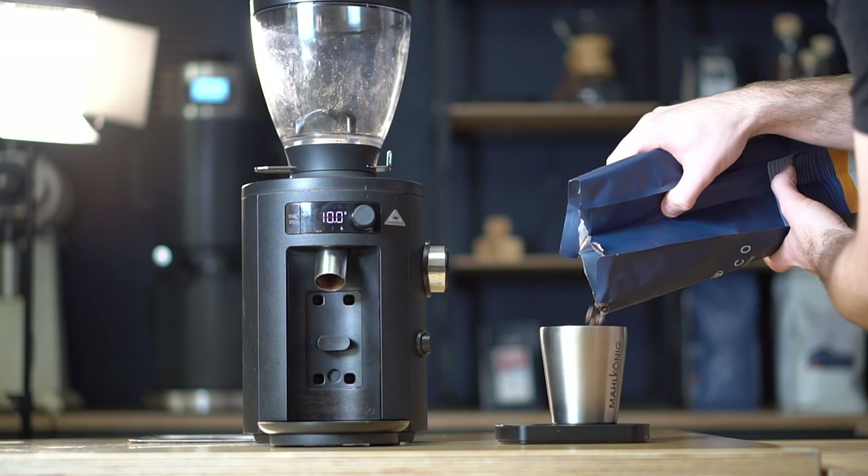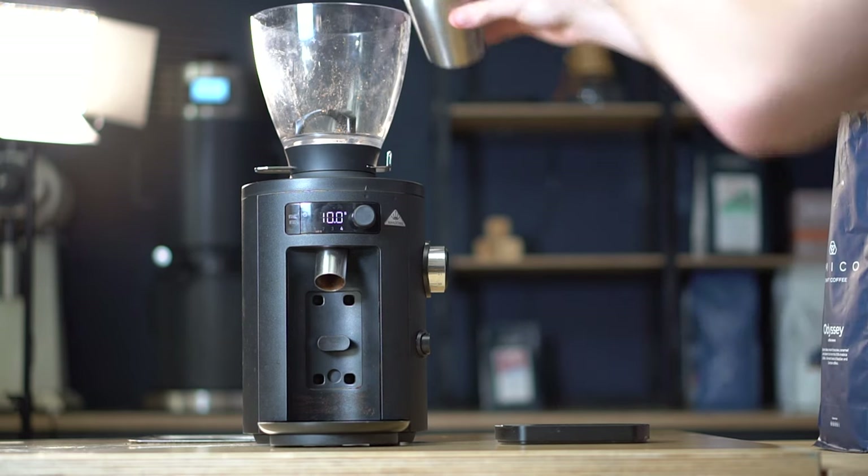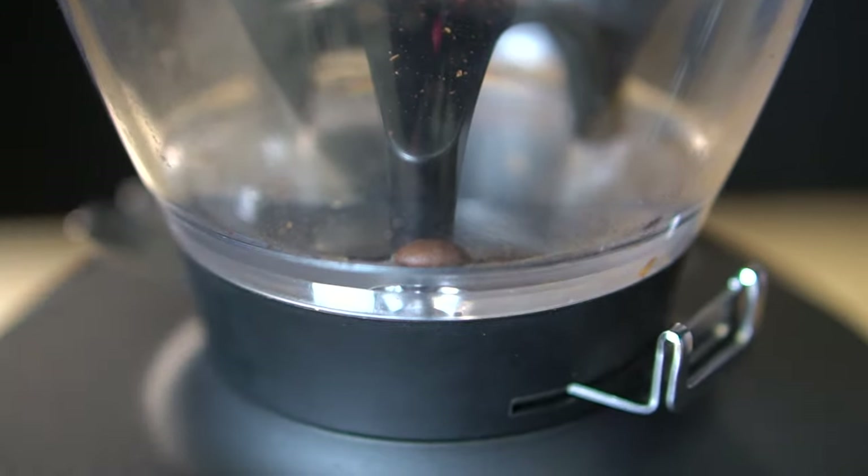It is possible to use the X54 as a single dosing grinder, which would let you weigh out beans before every shot and easily swap between different grind sizes, brew methods and coffees. However, it's not really built that way. The retention issue means you'll have to purge a small amount of coffee every time you swap grind size or coffee, and the hopper is shaped in a way that leads to beans sticking to the walls when single dosing. It's a little wasteful, and the grinder is really designed to go through one bag and one brew method at a time.